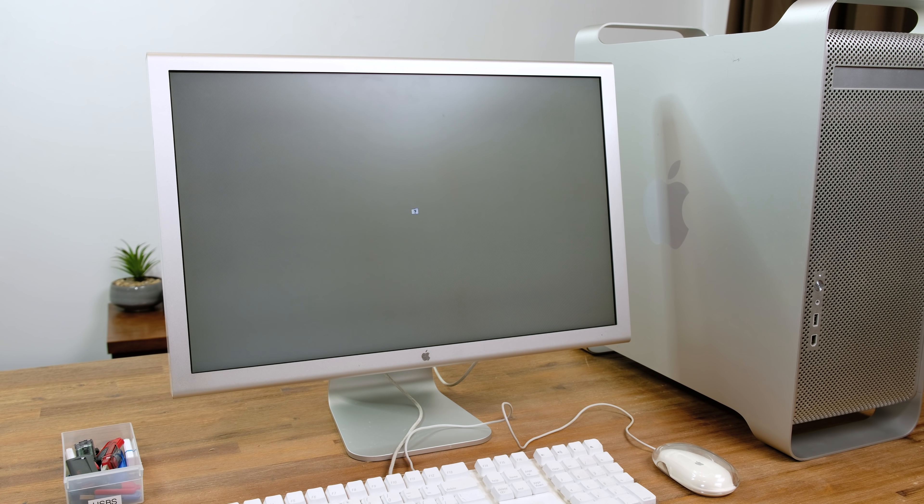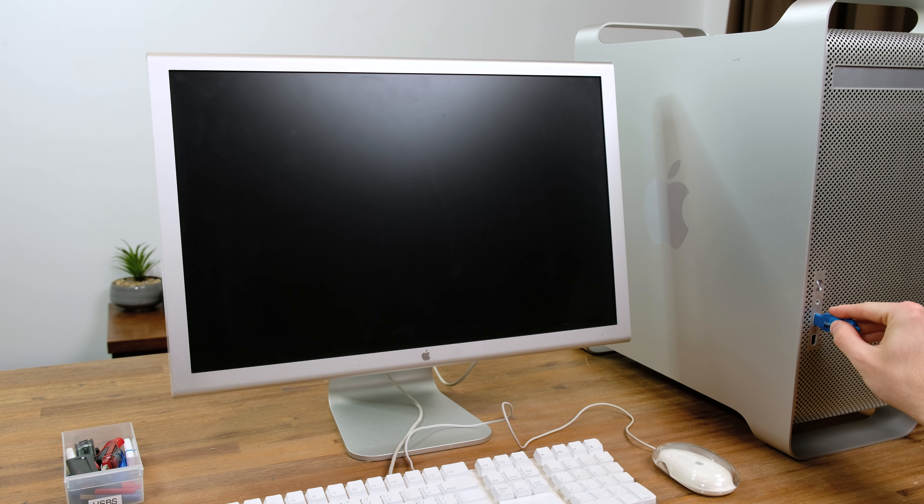Before we clean it out, let's power it up and see if it still works. When I tried to boot up the system, all I got was the small 'no disk found' icon, meaning either the primary hard disk has been wiped or is no longer functional. Next I plugged in my Mac OS Leopard 10.5 install USB — the newest version of Mac OS that'll run on these G5 systems — but when I held down option, nothing showed up at all.